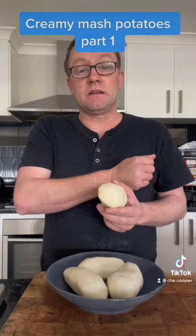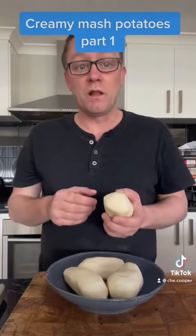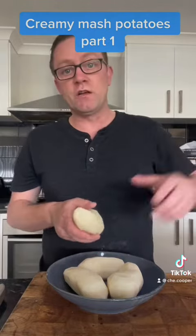Peel them, give them a wash, peel them and then leave them whole. Get a pan of water, salt it really well, and put these in. Boil them up for about 20 minutes. Take them off — we'll show you that in part two — drain them, and then simply let them dry themselves out. And then we'll go on to the next stage.